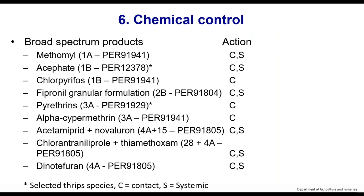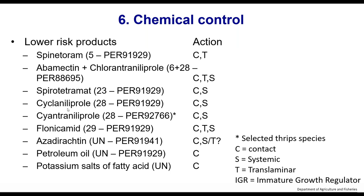On chemical control, the broad spectrum products — groups 1A, 1B, and 3A — tend to have quite long residuals. Some of these products are pretty nasty, particularly the 2As and group 1 products. The group 4A products are the neonicotinoids — some retail outlets will not accept plants that have had those products applied, so keep that in mind. The lower risk products have lower residual activities, with both contact and translaminar or systemic options available.